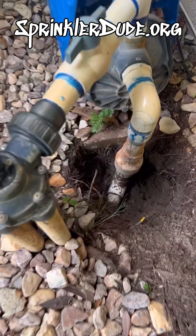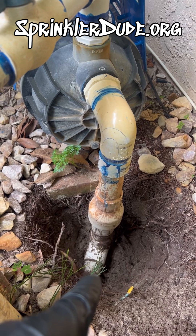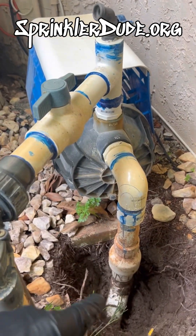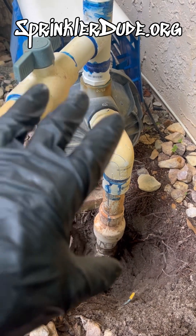Now that we've got the intake line excavated down to the bottom 90, we're ready to cut out this section of pipe and we're going to detach this union right here, which will then allow the whole pump to be free and then we can re-plumb the intake line back into the pump and be able to move the pump around.